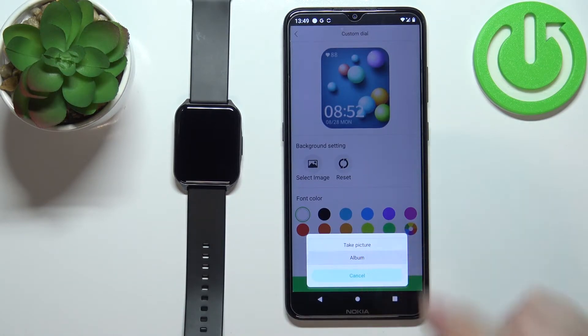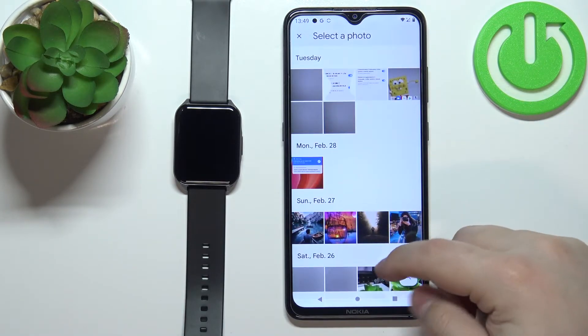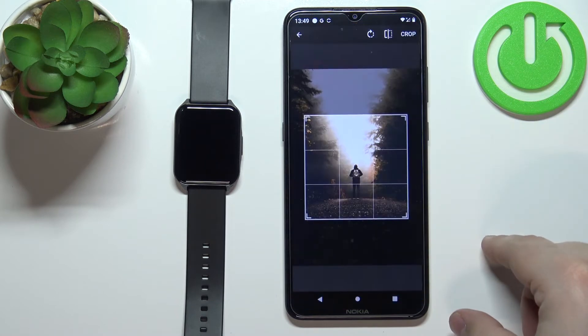I'm going to select the second option. Open the Downloads folder, for example, and select one of the pictures — for example, this one.